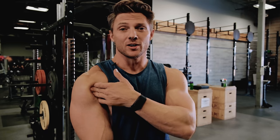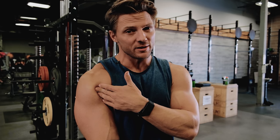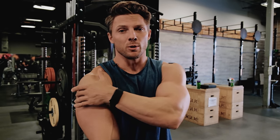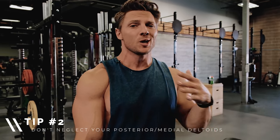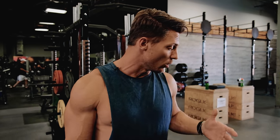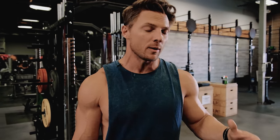Now that we've addressed some structural issues, we can focus on the fact that we overemphasize anterior delts and de-emphasize posterior delts. This is done because we all like having a big bench press and strong triceps. So what I like to do is — even if I'm doing chest that day or if it's an actual shoulder day — I'm hitting some posterior delt before I do any other work. This is the priority training principle: train your weakest body part first.